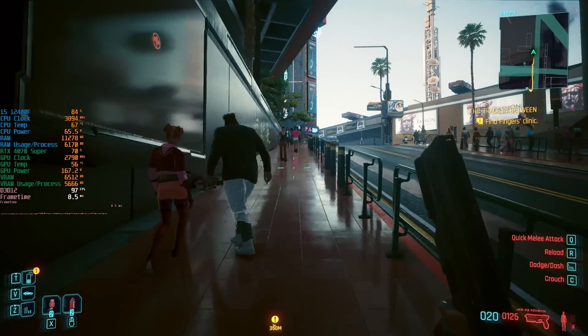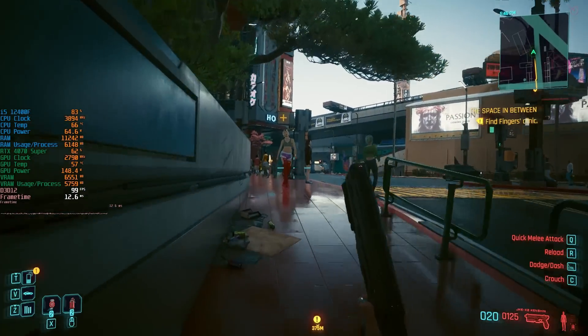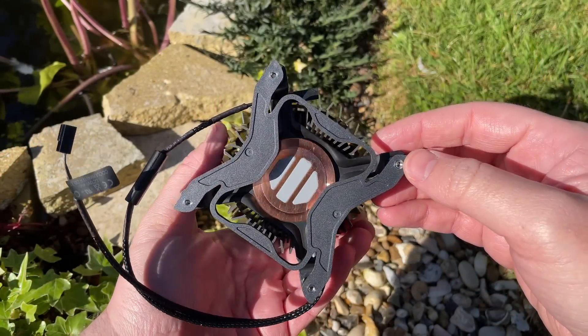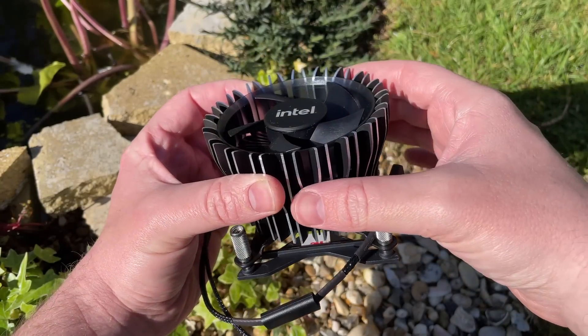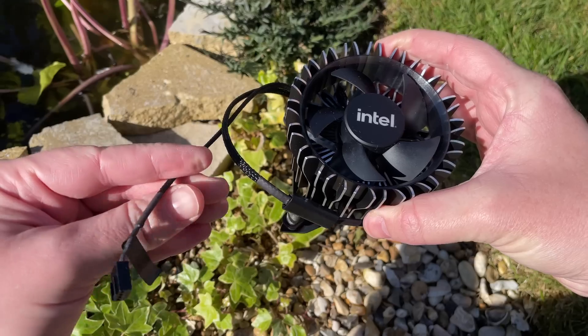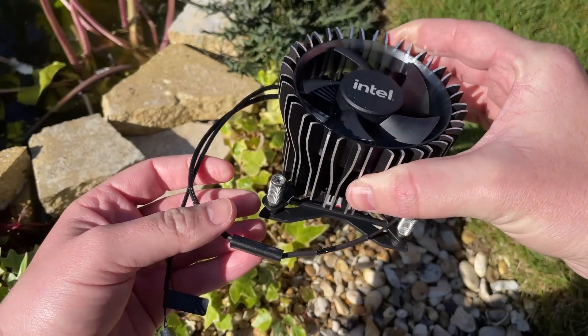If you've found a decent deal on a 65 watt CPU, it doesn't come with a cooler, and you want something that feels like a fairly decent build quality and attaches easily to your motherboard without breaking the bank — this could be just what you're looking for. I'll leave a link down below to where I got it. The deal might have expired by the time you watch this, but I've seen it at a few retailers. As always, let me know what you think down below, and I'll see you all in the next one.